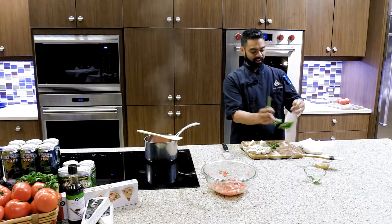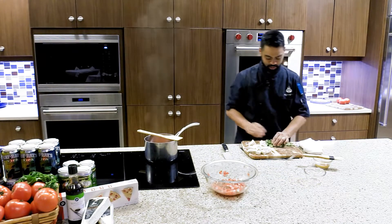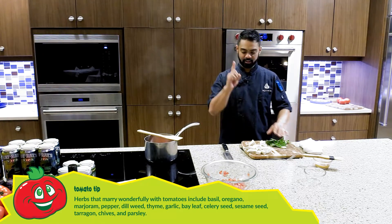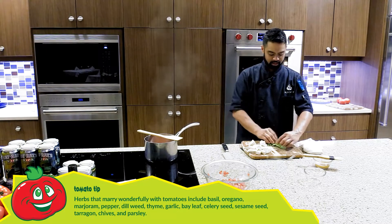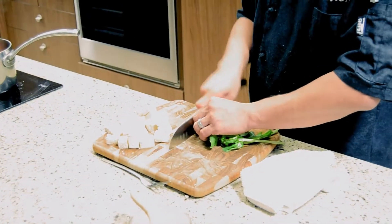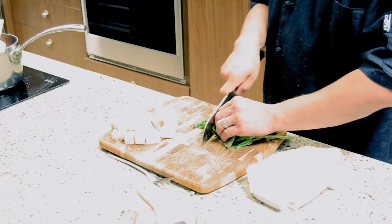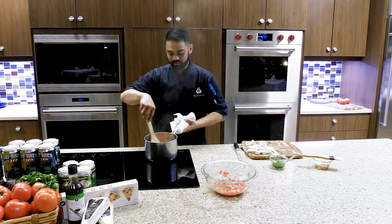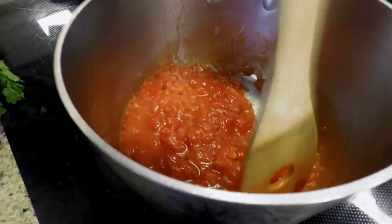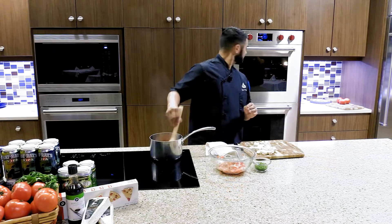To garnish the tomato tart, we'll make a chiffonade of basil. Chiffonade is really thin — you're not chopping at it. You just line the leaves up nicely, then cut through once to make thin ribbon strands. You're going straight through one time, not cutting two or three times. Check on the filling and you can see it's starting to thicken up — break down those tomatoes until it reaches a thick syrup consistency.